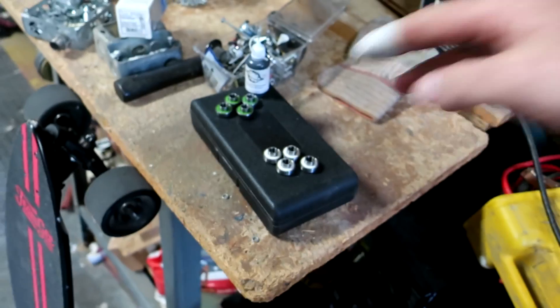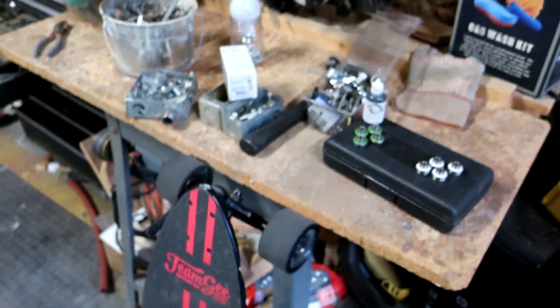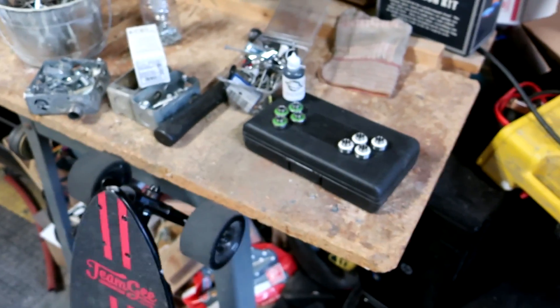So I'm going to head out, switch out these bearings, go to the track, count laps, and see how far I'm able to go.